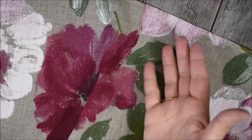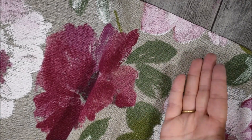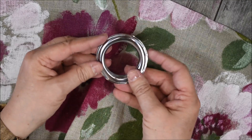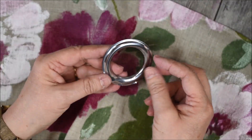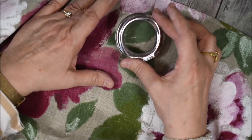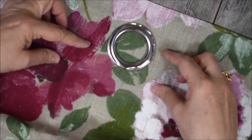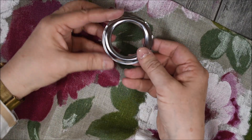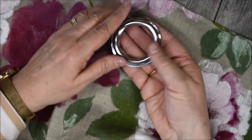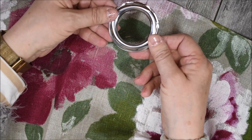Maintenant il s'agit de trouver une astuce pour accrocher votre rideau à votre tringle. Vous avez plusieurs possibilités. Soit vous utilisez ce type d'anneau — ce sont des crochets anneaux — qui vont tout simplement emprisonner votre tissu, et vous pourrez ensuite passer votre tringle à l'intérieur. L'anneau se compose de deux pièces. Vous placez votre anneau, vous marquez l'emplacement en respectant des intervalles réguliers entre chaque anneau. Vous placez le bas de l'anneau, puis vous mettez le haut et vous clipsez — votre tissu est tout simplement emprisonné à l'intérieur. Ça, c'est une possibilité.